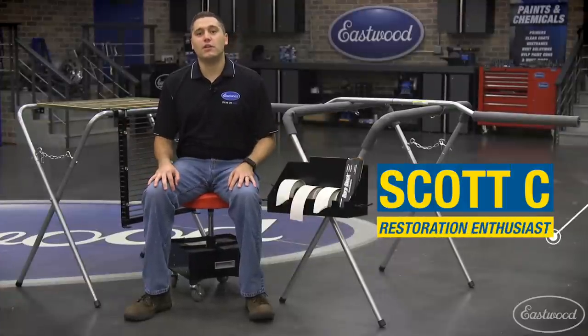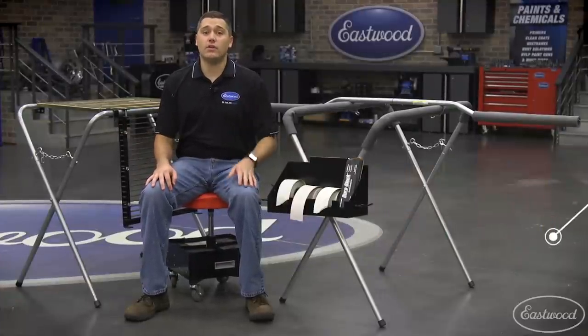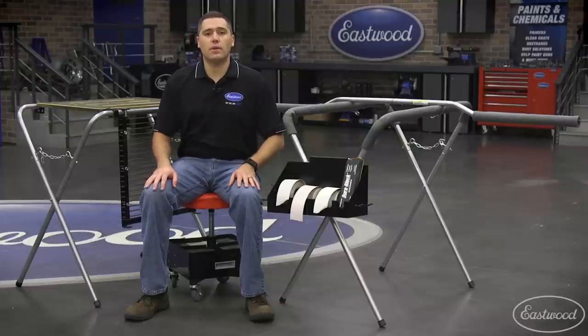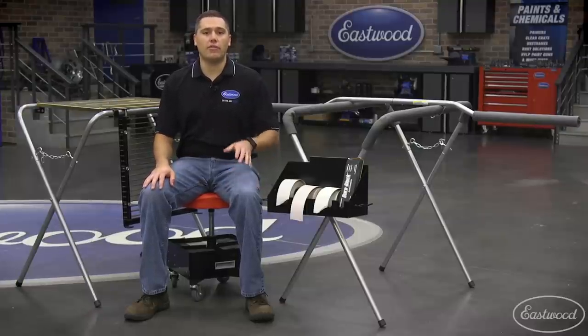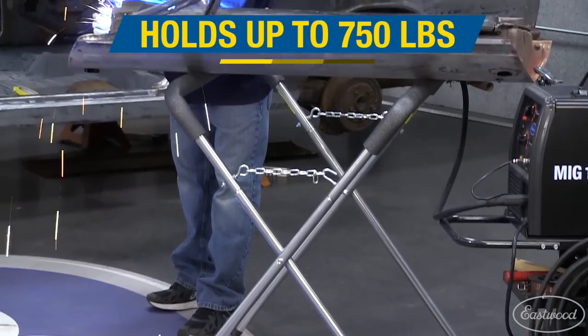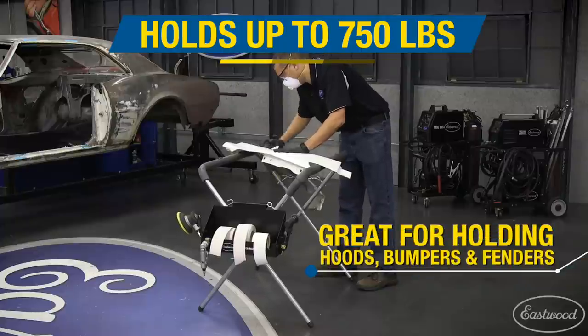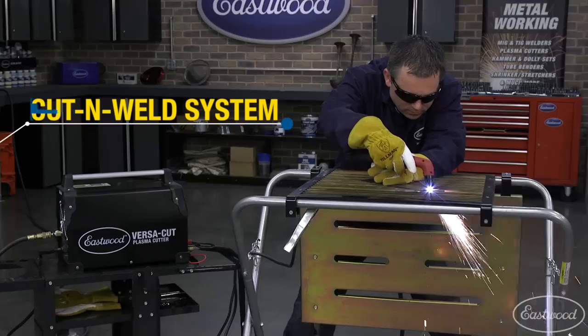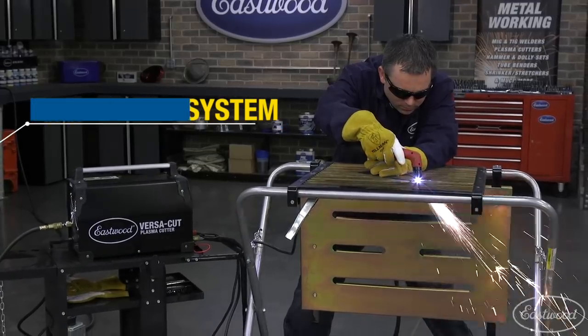Hey guys, Scott here in the Eastwood garage with a lineup of accessories you may not have even known existed for your work stands. Our extremely popular 750 pound work stand is a staple item in every shop. They're quick to deploy and when weight is evenly applied hold up to 750 pounds. We use these to hold hoods, fenders, and bumpers while doing bodywork, or slide the foam off and you can cut, grind, or weld your next project.